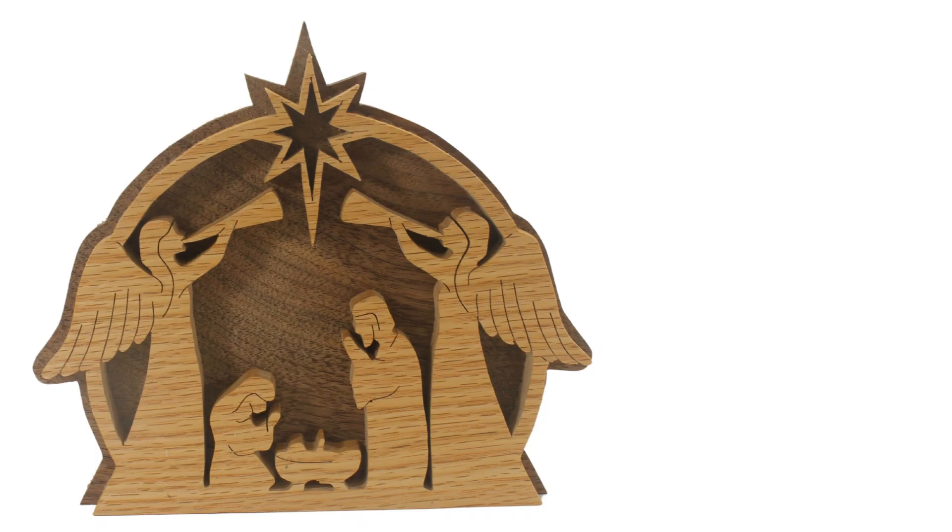This is the completed project with a couple of coats of spray polyurethane. You can make this out of any choice of contrasting woods and complete it with your choice of finish. I would love to read any comments you have on the project, and I try to reply to every comment as quickly as possible. Please give me a thumbs up if you liked the video, and hit the subscribe button and bell to make sure you are notified of every new video as it is released.